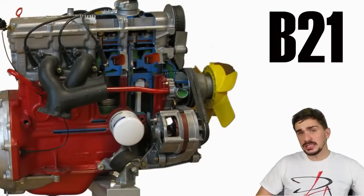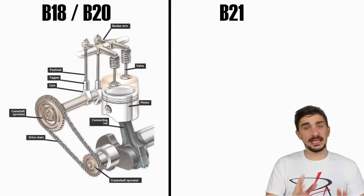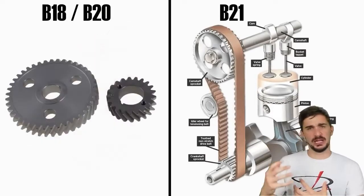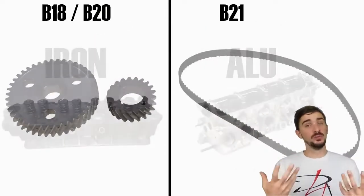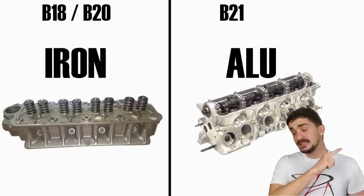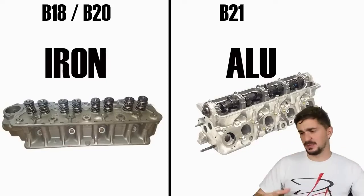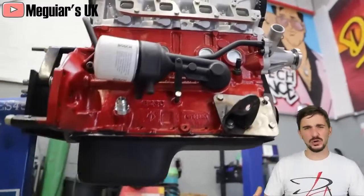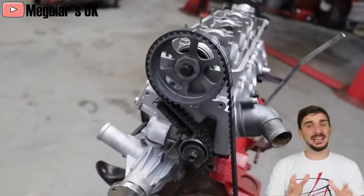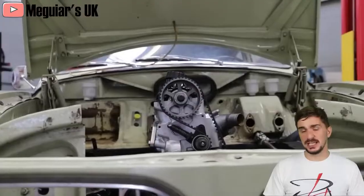The B21 marks a giant leap forward in terms of technology. Gone is the cam-in-block and the push rods, replaced with a single overhead camshaft. The gears were replaced with a belt, and the head was now aluminum instead of iron. But make no mistake — progress did not equal weakness, at least not with Volvo of the past. Because the rods and the crank were still forged and very strong, the block was still a big heavy chunk of Swedish iron, and everything else was still made with a big fat margin for safety.